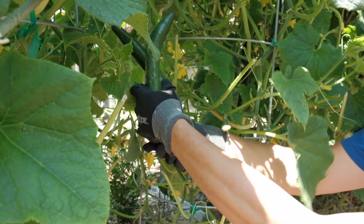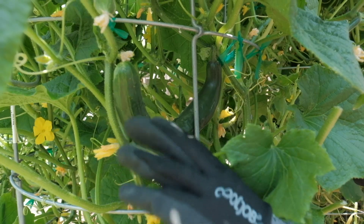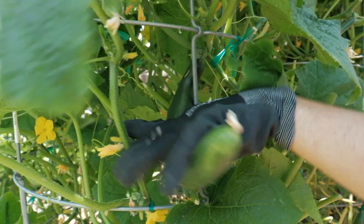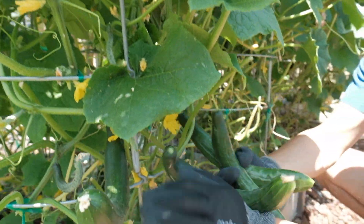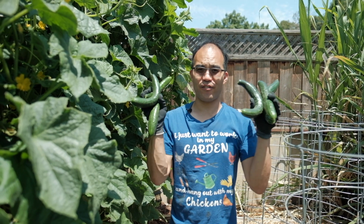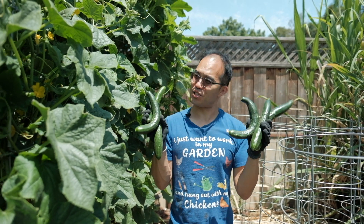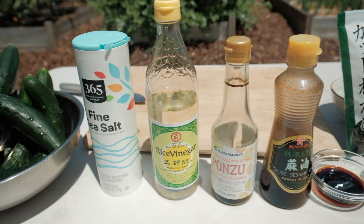Here's another good size cucumber — I'm just going to twist and harvest like that. There are two more here on the same plant, so I'll just twist those off as well. Here's another one that's a good size. So we harvested six cucumbers, and now Sally is going to show you how to prepare a cool, refreshing summer salad.